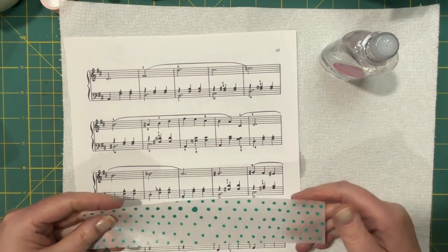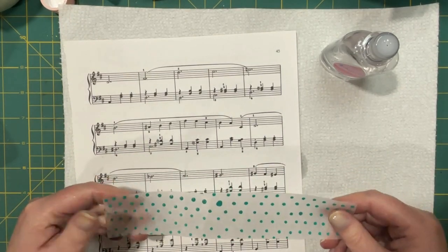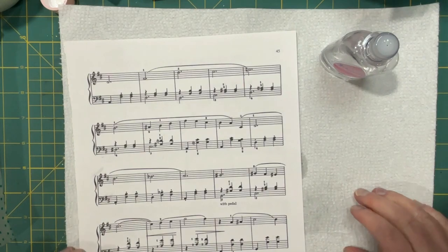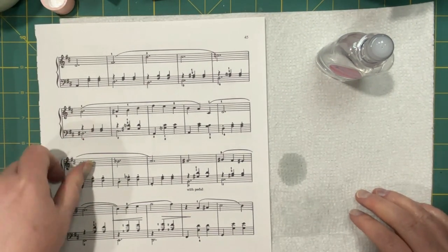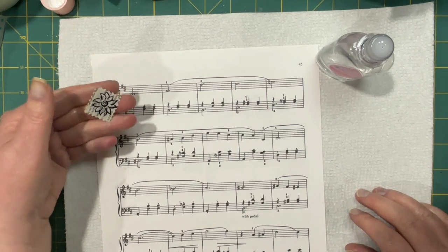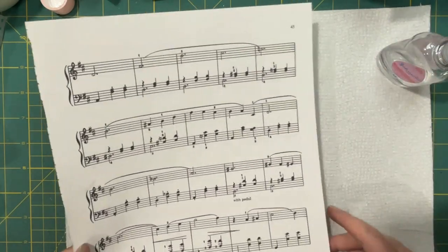I'm not saying I would make a whole junk journal out of this baby oil-treated stuff. But surely, once in a while, if you wanted to add a little fragrant something or other, this would be an option. And even if you did just a little stamp, you could make it a little bit bigger of a stamp, and then just slide it into one of the smaller pockets. You know, just something to play with.